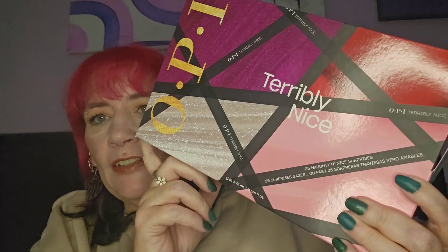Hi, welcome back to my channel, I'm Penny, I hope you're all doing really well. I've got another advent calendar unboxing and it is the OPI 25-day advent calendar.